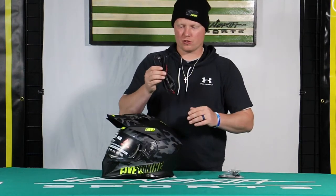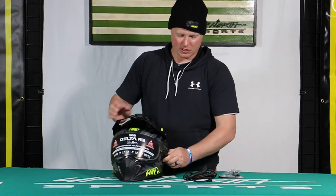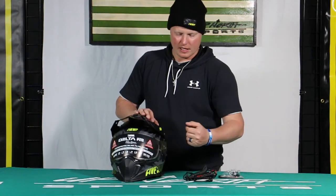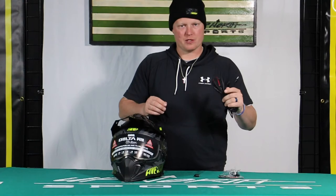In the box included you will get the electric shield cord. If you're not familiar with the electric shield, there's actually a heating coil that goes around the shield, and when plugged into the snowmobile, that electric current will help keep this going — that heat will help prevent any fogging or moisture in the helmet as well.